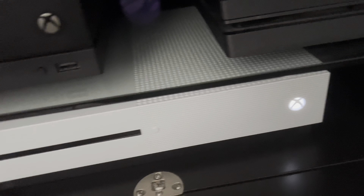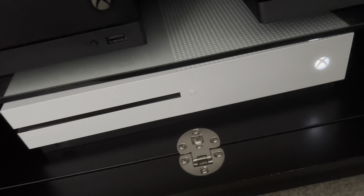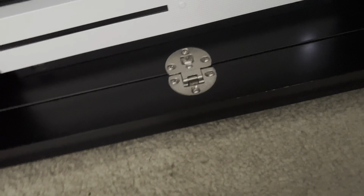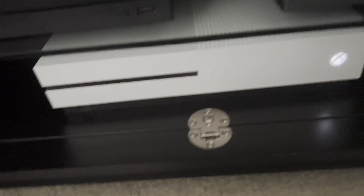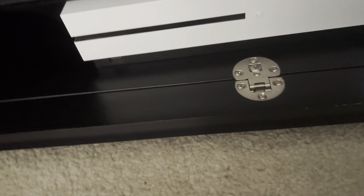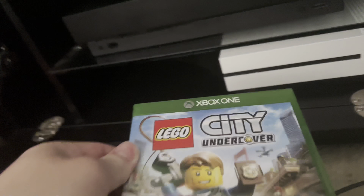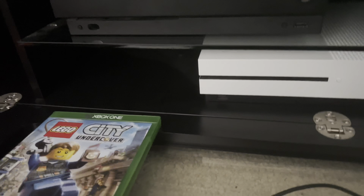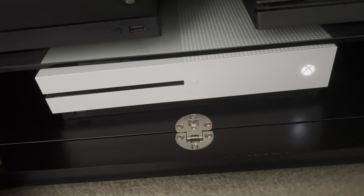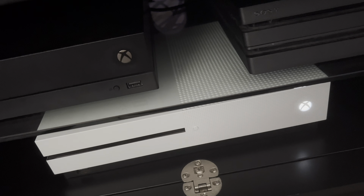Right now we've got a disc in and it's a Blu-ray disc. We've got Fast and Furious 6 in there. We'll start with an Xbox One game — we're going to start with Legacy Undercover, because that's my stack of games. We're going to start with the game now and show you it working, just to show you what the game looks like.